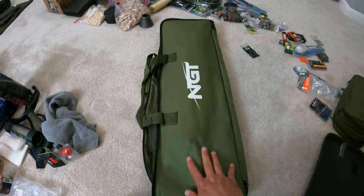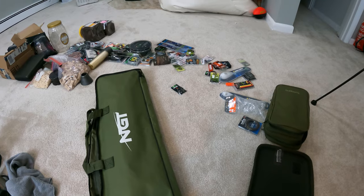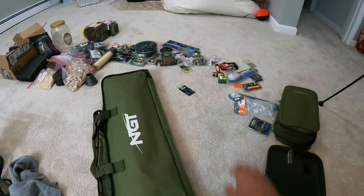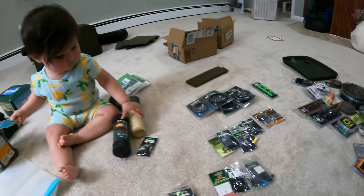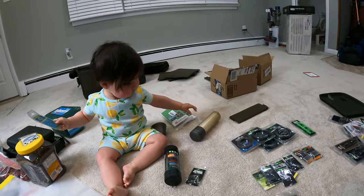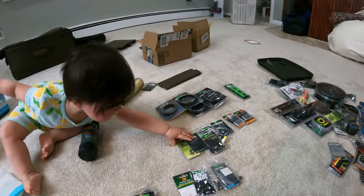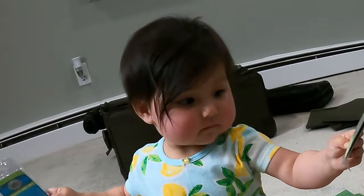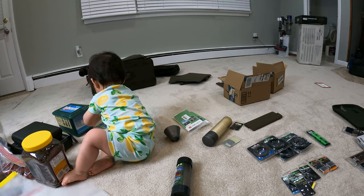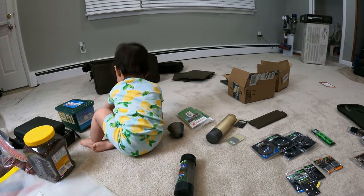This goes in the support equipment pile. All the hooks and terminal tackle — swivels, hooks, weights, bobbers — are going over here. There goes my swivels — she's throwing them! Okay, you're grabbing the stuff I'm trying to organize. That's not really part of the organization here, bud.